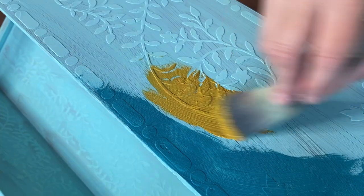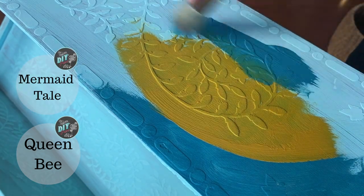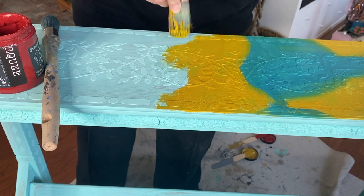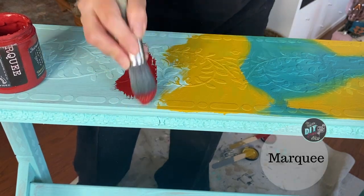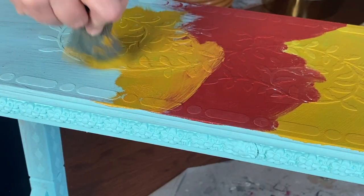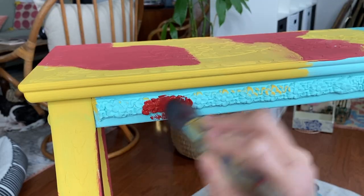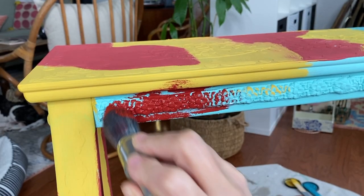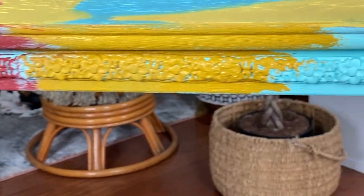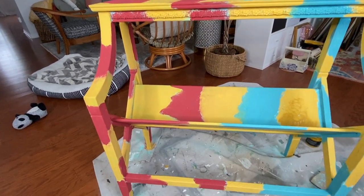Now we're getting to the painting part. I'm going to use three colors with a single brush for each: mermaid tail, queen bee, and marquee. You don't have to use three colors — you can use more or less. I chose to do half of my piece in warm colors and half in the cool color — mermaid tail on one side and marquee on the other. The uniting force behind this design is two things: the Old 57 which is over the entire piece, and the queen bee which is on both halves — so both of those colors serve as unity for this design.